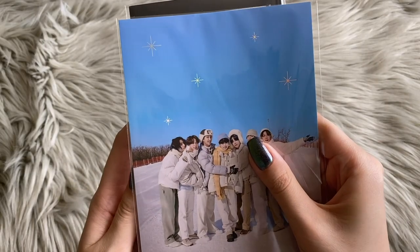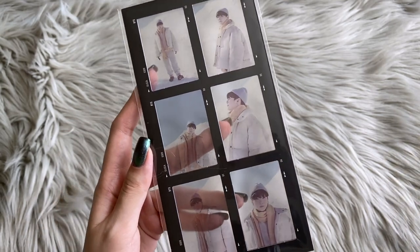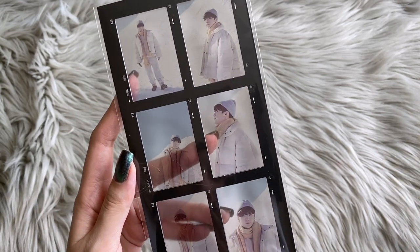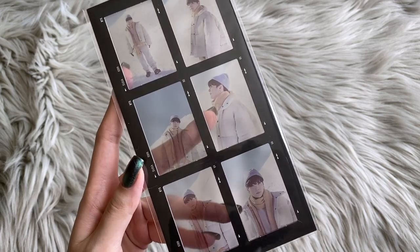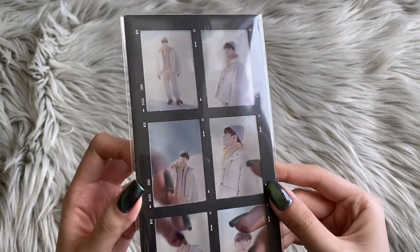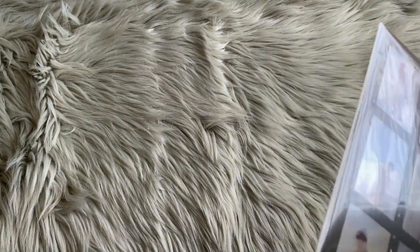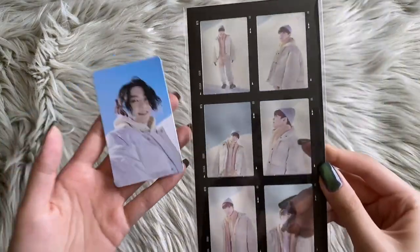Let's see who I got. Three, two, one — oh, I got Yoongi! Oh my god, I thought I pulled Hobi. Whoa, I do not know why I thought I pulled Hobi, but I pulled Yoongi. Oh my goodness. Is this finally my year? I'm so confused.